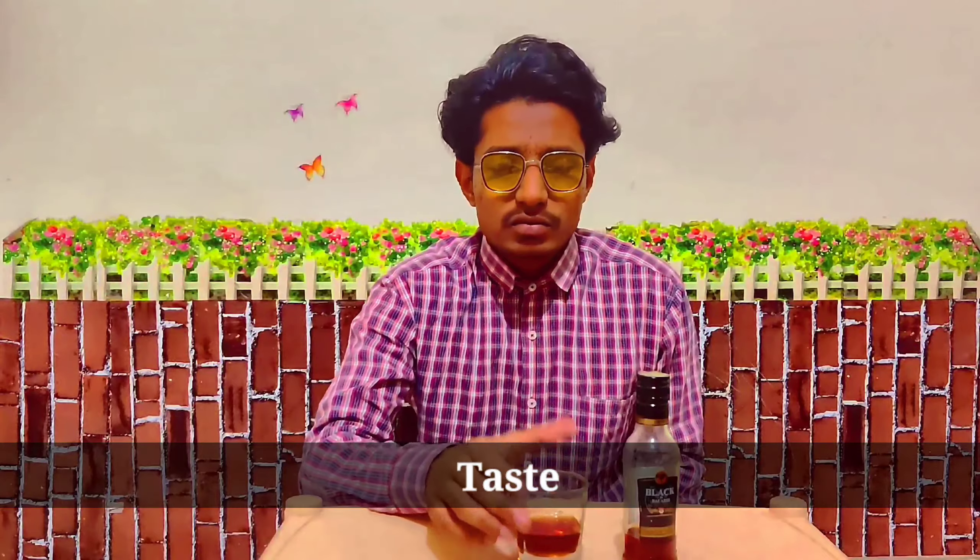It's very strong on your palate. Also, don't drink this rum with water, because if you mix it with water it will increase the bitterness. Most people don't prefer it that way — they prefer it with Coke.